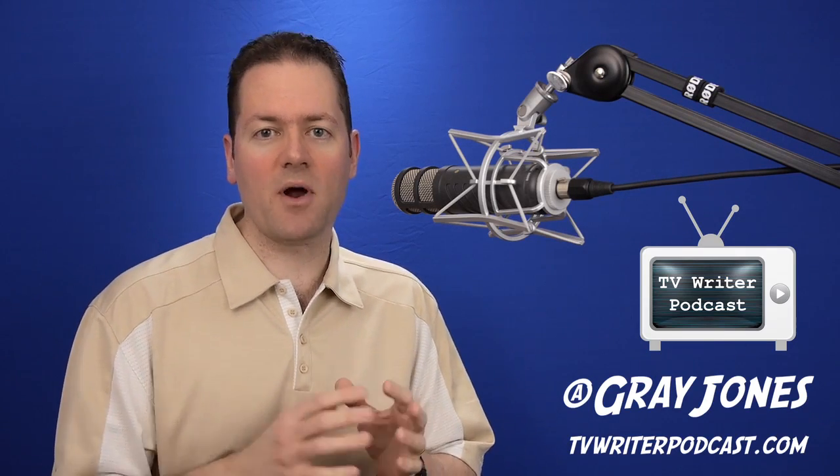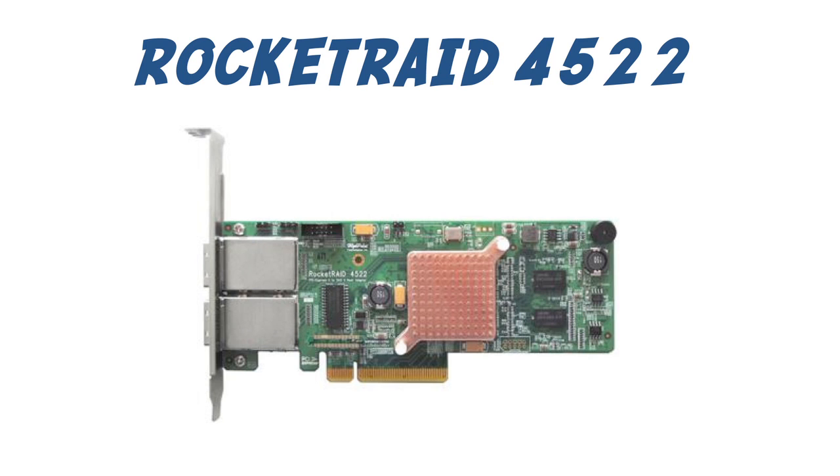Today I'm going to look at primarily the Rocket Raid 4522. This is the newest offering from High Point Technologies, and I'm really excited about this. I've been testing it out thoroughly, and I think you're going to get excited about it too.